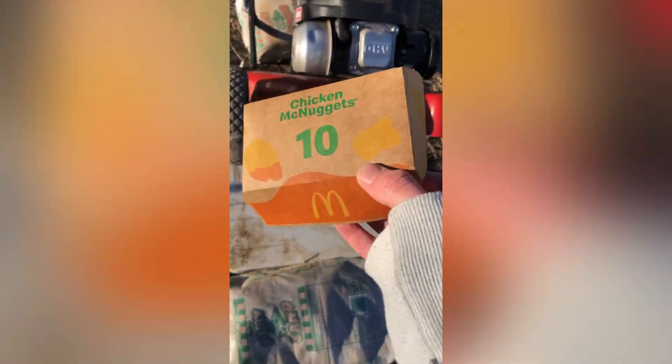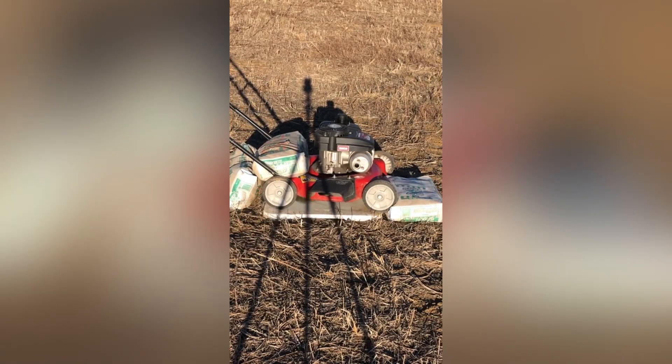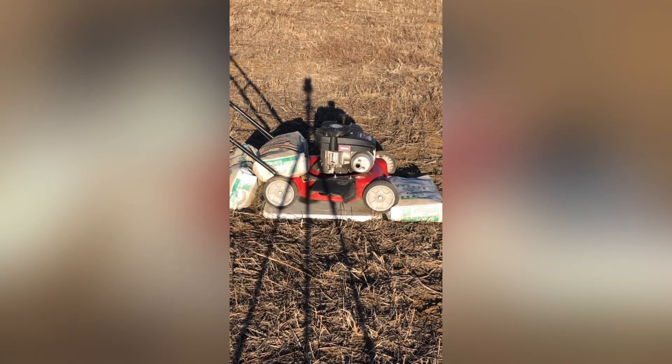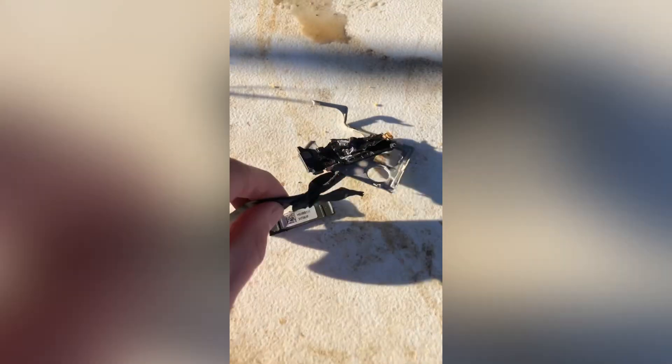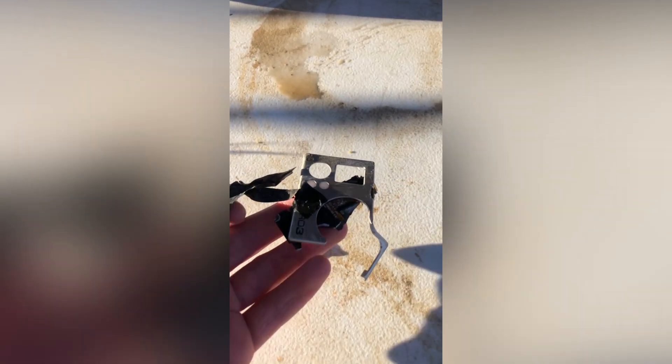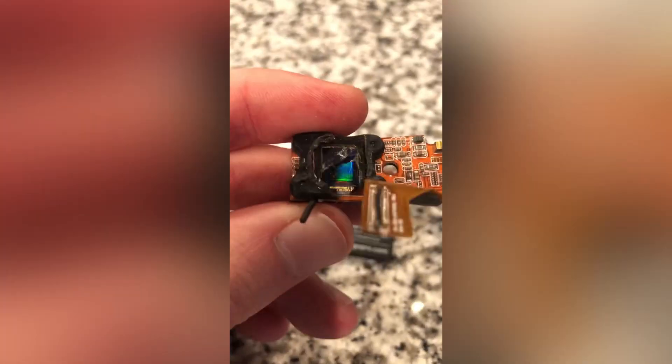This was supposed to be McNuggets vs. Centrifuge but it turned into GoPro vs. Centrifuge. The mount I used to hold it on failed and it got hit extremely hard by the blade. GoPro parts were scattered everywhere. I was in no danger because I'm a professional McNugget centrifuger and I was far away. Somehow one part landed all the way over here — I measured it to be about 50 feet away.